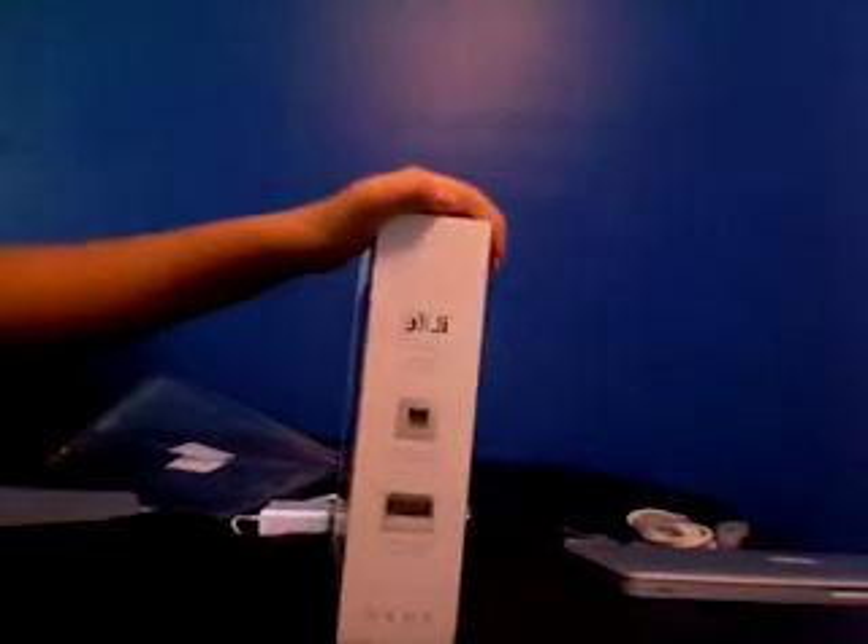I'm gonna shut this again. I actually really like the box — it's very small and very light. If it didn't have 'MacBook Pro' written on the front, I would probably carry it as a case. It's really small and very thin.